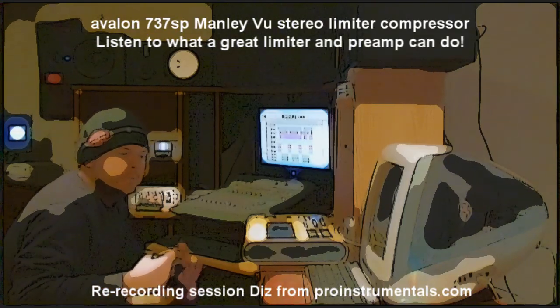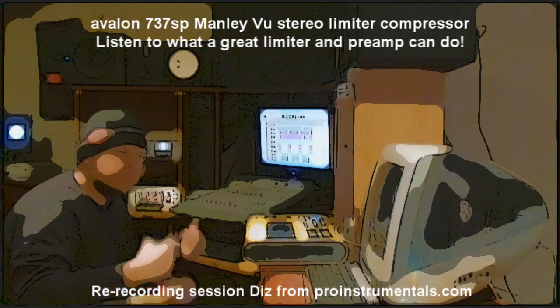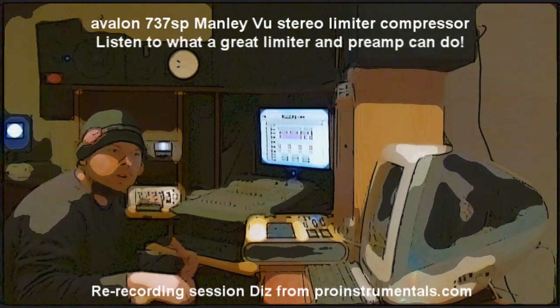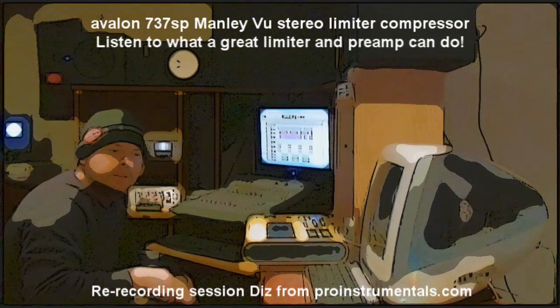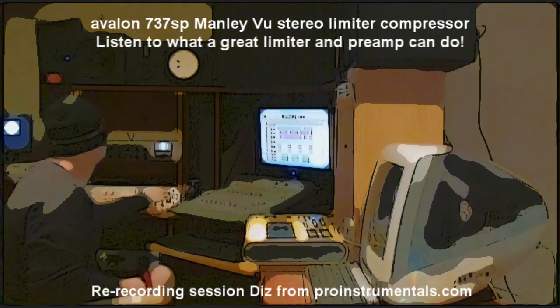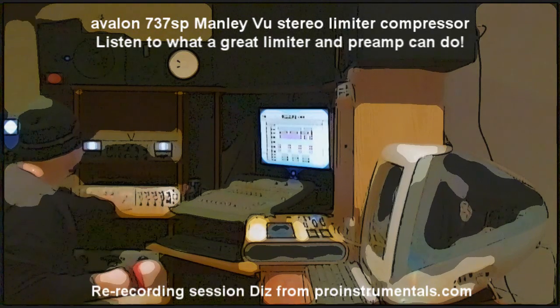I put an insert on. In Pro Tools, you can insert a piece of outboard gear. You can do it in almost any software as long as your interface can support it. So what we did is, over here, is an Avalon.